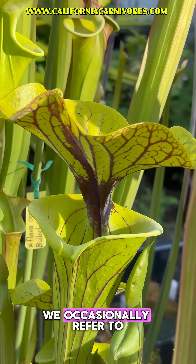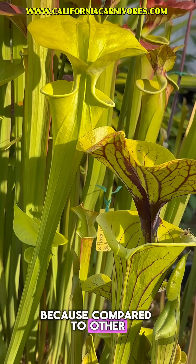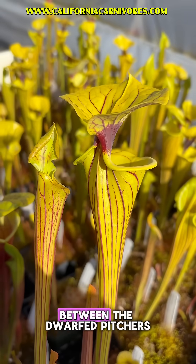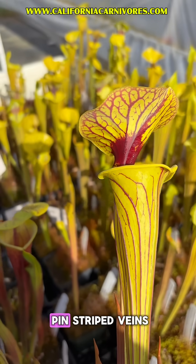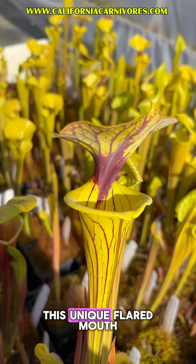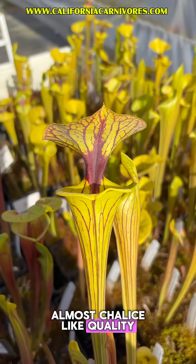We occasionally refer to this plant as a dwarf, because compared to other Sarracenia flava, it is relatively short in stature. Between the dwarfed pitchers and these amazing black pinstripe veins, this clone also boasts a unique flared mouth, which gives it an almost chalice-like quality.